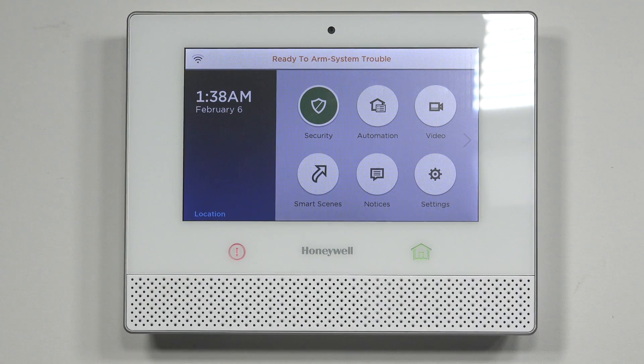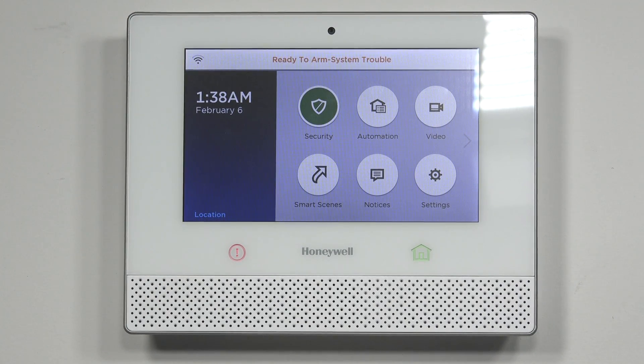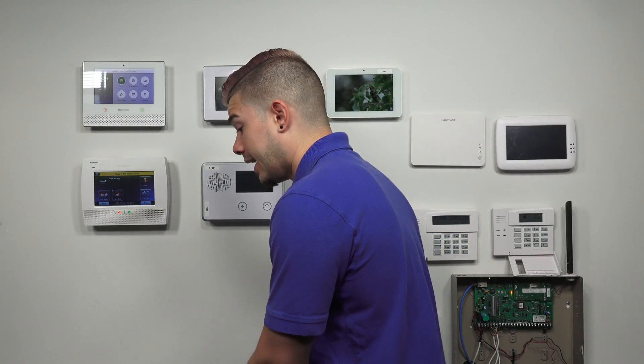If you're using legacy IP cameras — the old Honeywell IP cameras — you can actually stream those through the panel as long as they are both on the same Wi-Fi network. There's also a Lyric Home Controller app, but you do have to make sure that your smartphone or tablet is connected to the same Wi-Fi network as the Lyric.